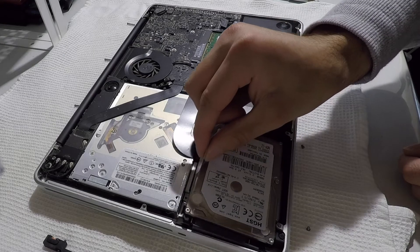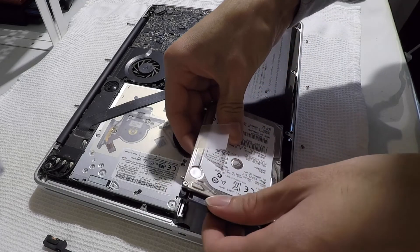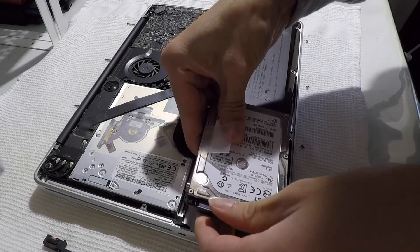Using the plastic pull tab, you can gently lift the hard drive to reach into the hard drive connector. This is connected very firmly, so be sure to be careful when you unplug it.